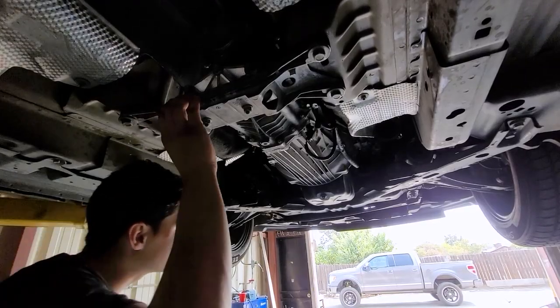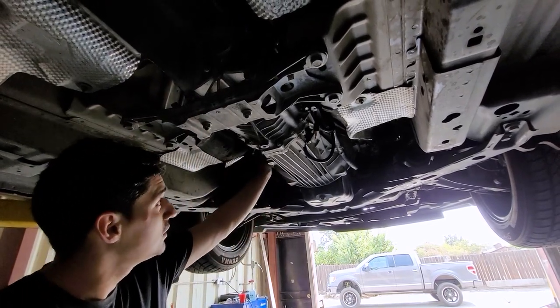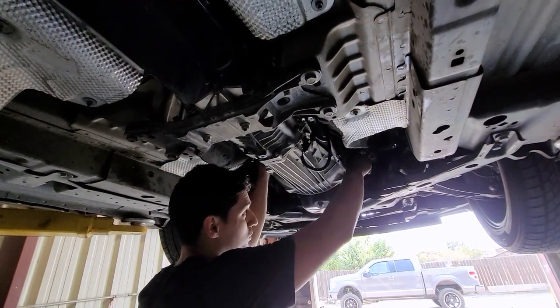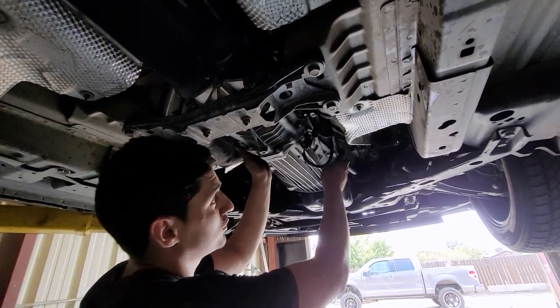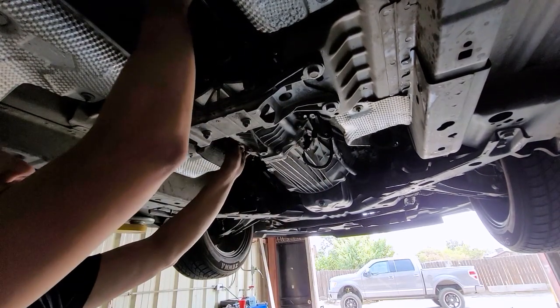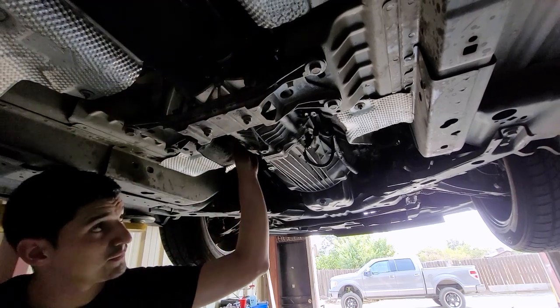After torquing down the clutch, install the transmission and get all the bell housing bolts in. There are two top bolts accessible from above the car. Run the wiring harness for the O2 sensors and speed sensor, install the shifter, then reinstall the driveline and exhaust.